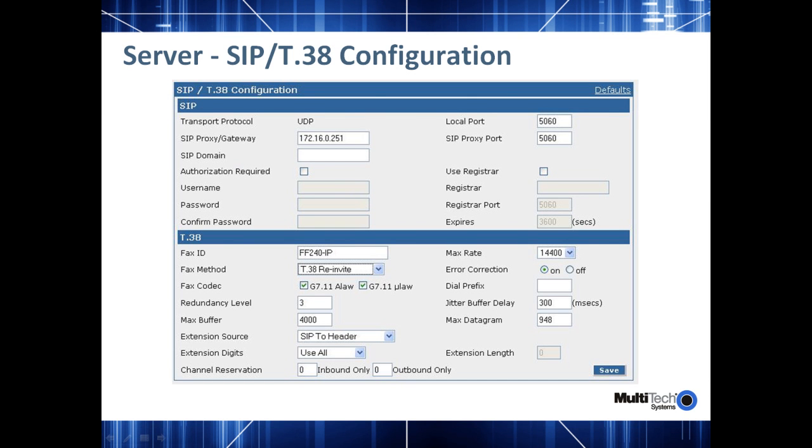In this next screen, we will go over some of the main configurations that need to be done on the fax over IP server for configuring it for T.38 and SIP protocols. For people familiar with our analog FaxFinder, the big difference between that product line and the FF240-IP is this screen. On our analog fax finders, we had an analog modem configuration that allowed you to configure each one of the modems and set up different options. Since this is purely a SIP-based product line, we do not have that option and you'll need to configure your SIP server and T.38.